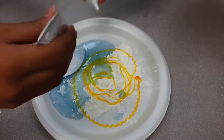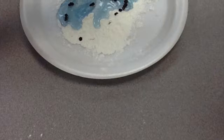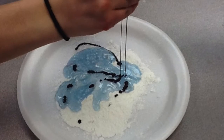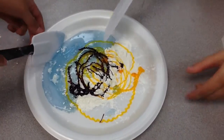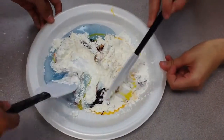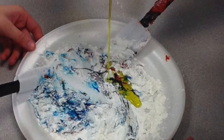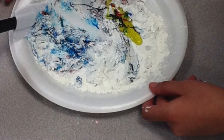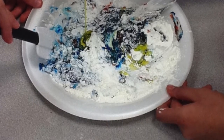Next, put in any type of food coloring. Then mix everything with your spatula. Add cooking oil and mix it thoroughly.